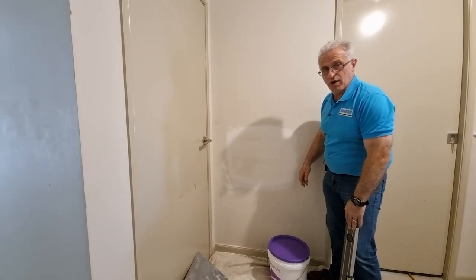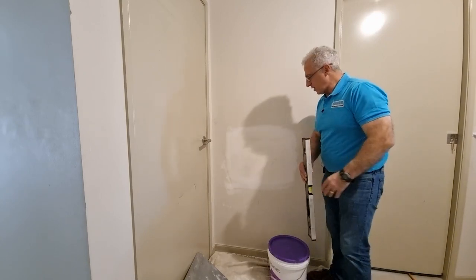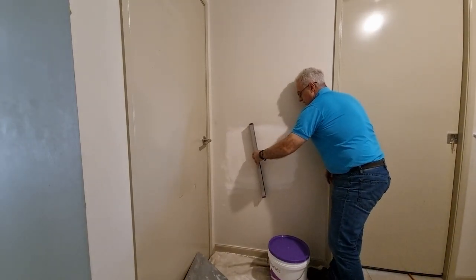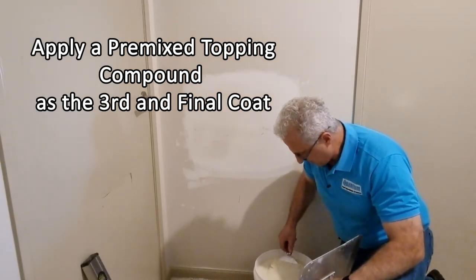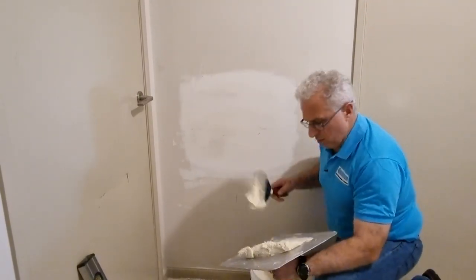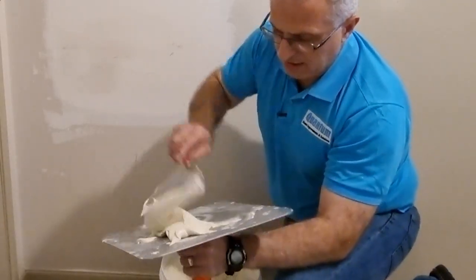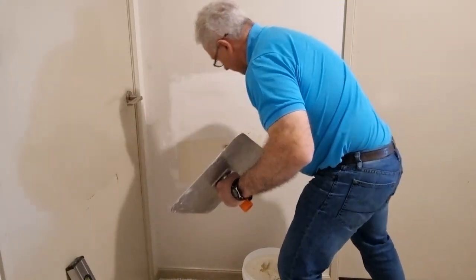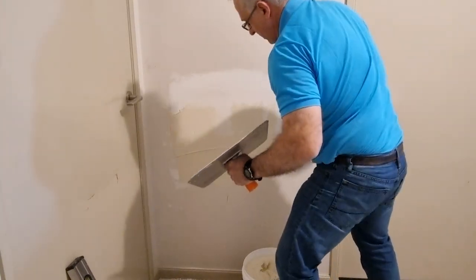The base coat is all dry and we're ready to put the top coat on. I sometimes put a level against it to see what the gaps are — this is looking really good, literally no gaps. This is already pre-mixed so I'll put some on the hawk. It looks a lot more creamy once you work it a bit. I'm going to use the wider trowel — this is a lot easier to apply than the base coat.